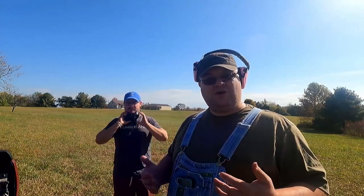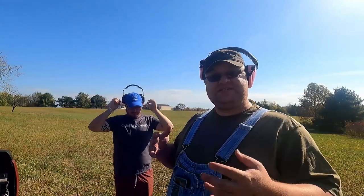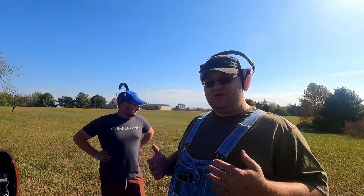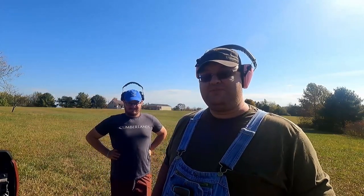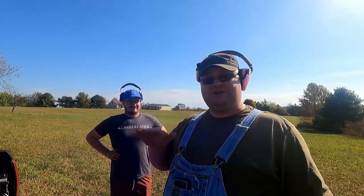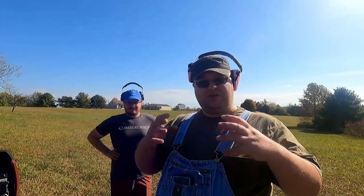I wanted to make this video long ago but I've only just become able to do this because I now have a place to actually use guns. This video is probably going to be more talking than shooting, but we will be shooting stuff — we are going to blow something up, so don't worry.